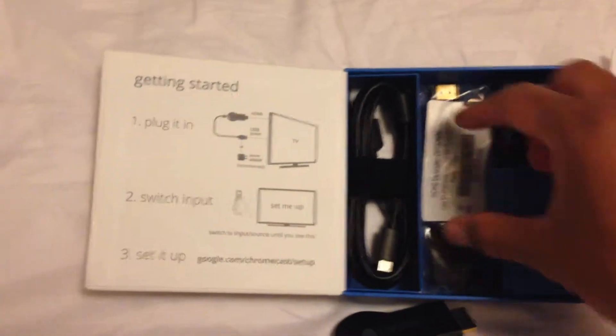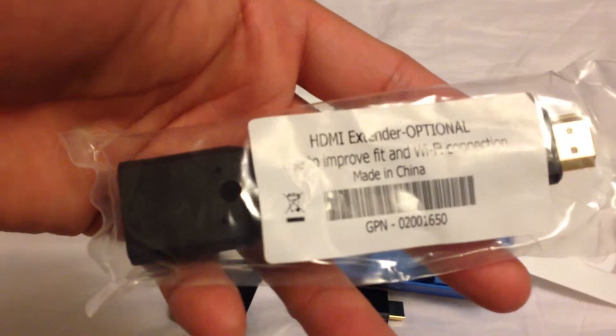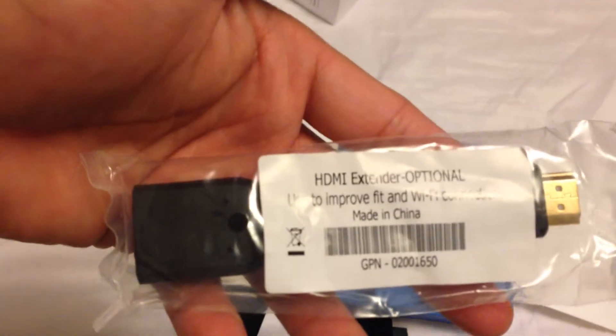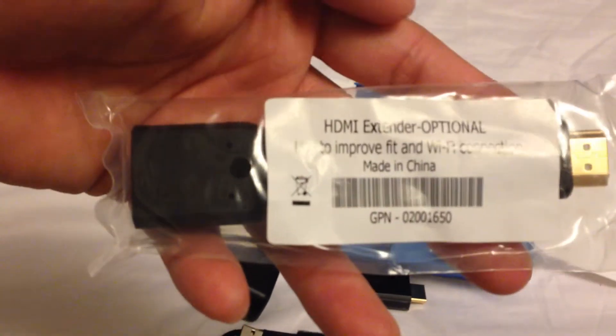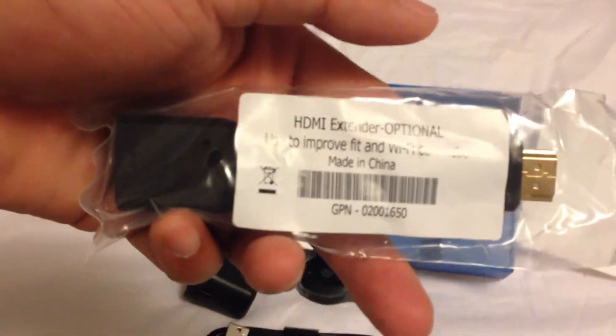What else does it come with? A regular charger — a USB charger — and the wall plug. It also has an HDMI extension. That's really odd. I'm not sure why they would give us that. But it says here it's to improve Wi-Fi connection, which I highly doubt, but I'll give it a try.